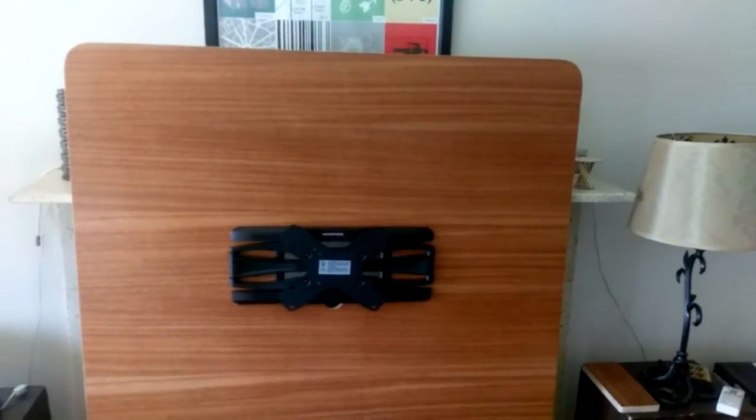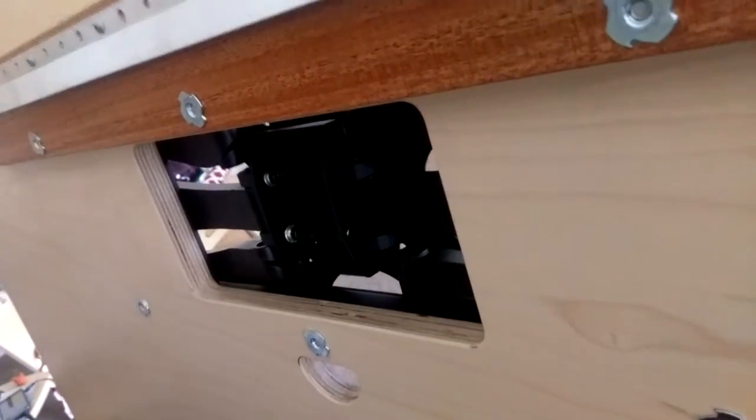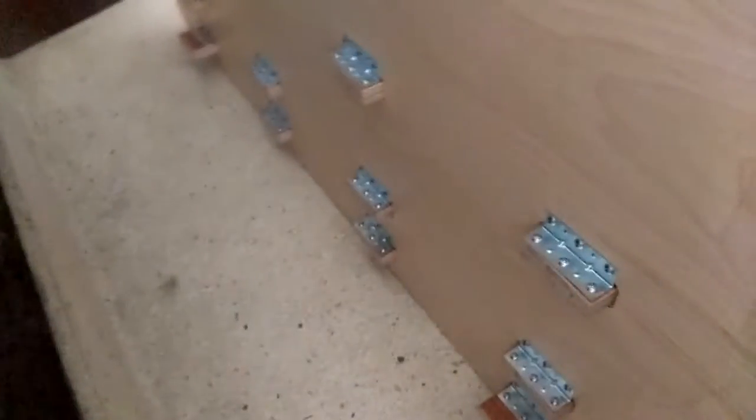Depending on where your stud is, the entertainment center itself can go one way or the other. That's about it from the front — it's really simple. On the back, we have the other side of the French cleat. There's a cable routing hole and a panel in the back, and then all of the shelves attach in here.